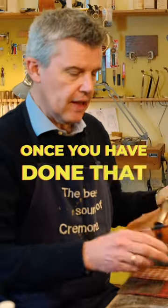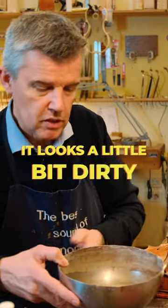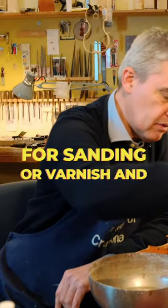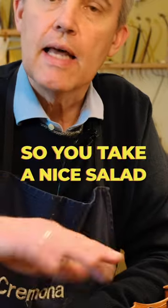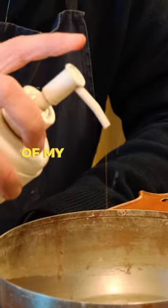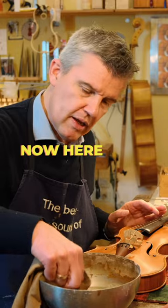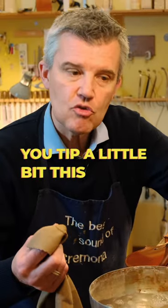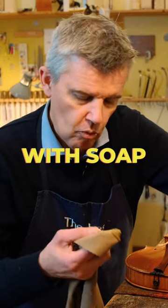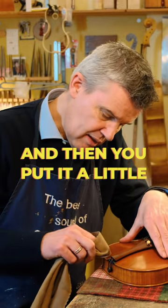Once you have done that, I would take something like here — I have this bowl. It looks a little bit dirty, but we use it all the time for sanding our varnish and things like this. So you take a nice salad bowl with kind of warm water, and then I have the soap from my bathroom, this liquid soap, two times like this. Now you tip a little bit of this soapy water — this is just perfect. And then you put it a little bit on.